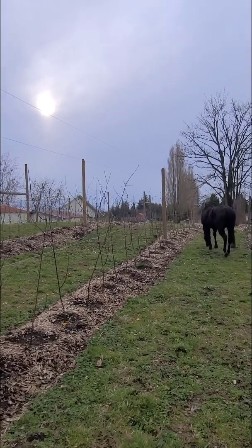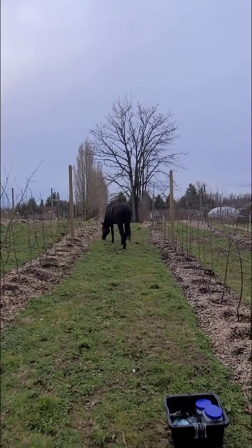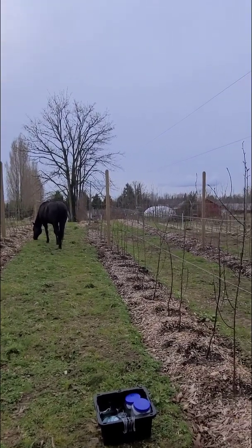Welcome back to The Orchard. Today, we're diving into the tall spindle system and how we train branches for maximum fruit yield. Let's get started.